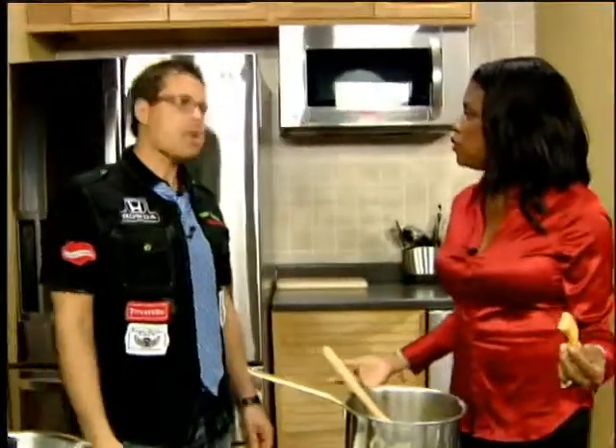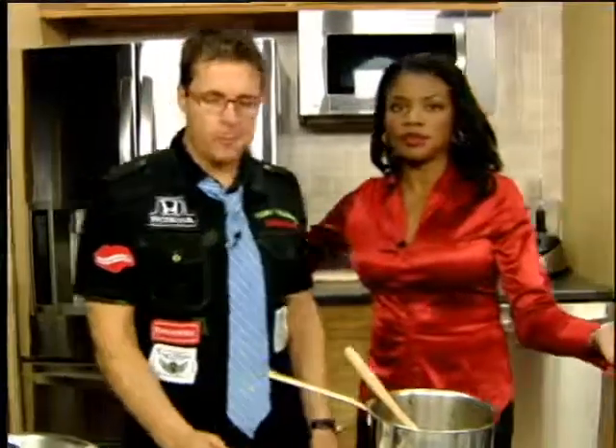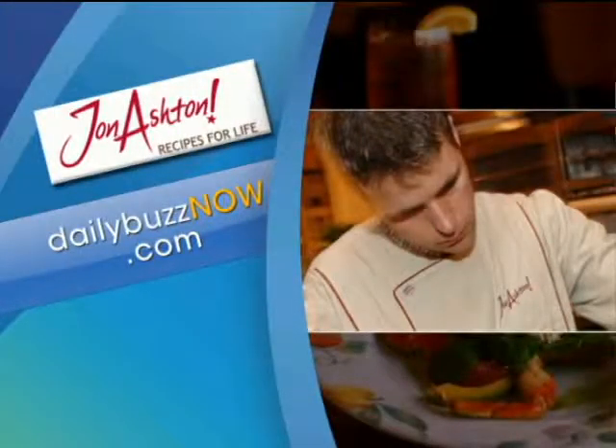You are, Mr. Chinese Englishman. Chicken to China — wonderful. John Ashton, go to our website for the latest on his recipes at dailybuzznow.com.